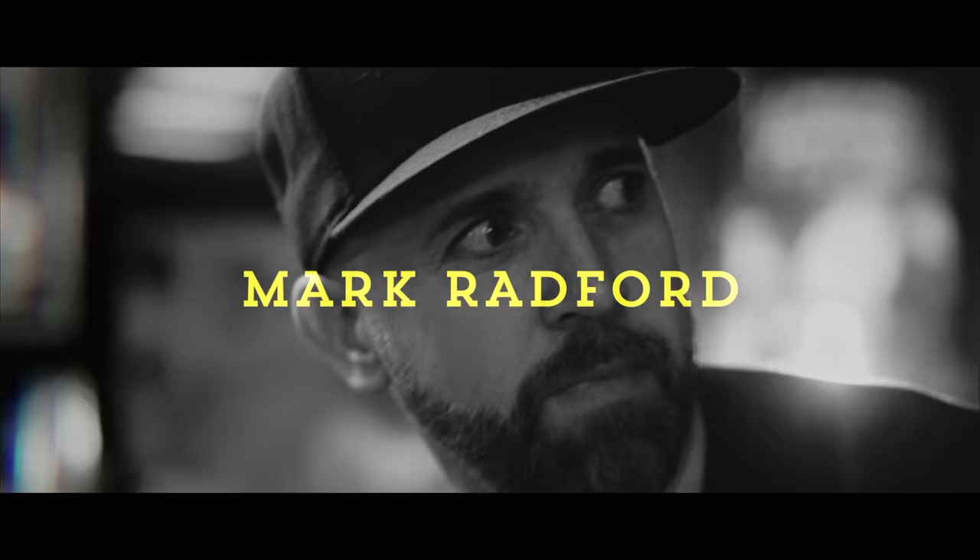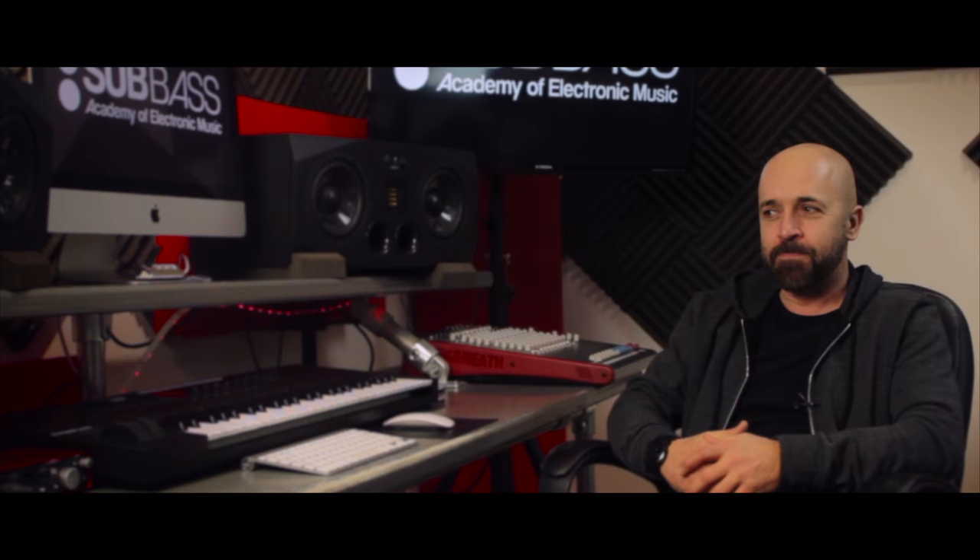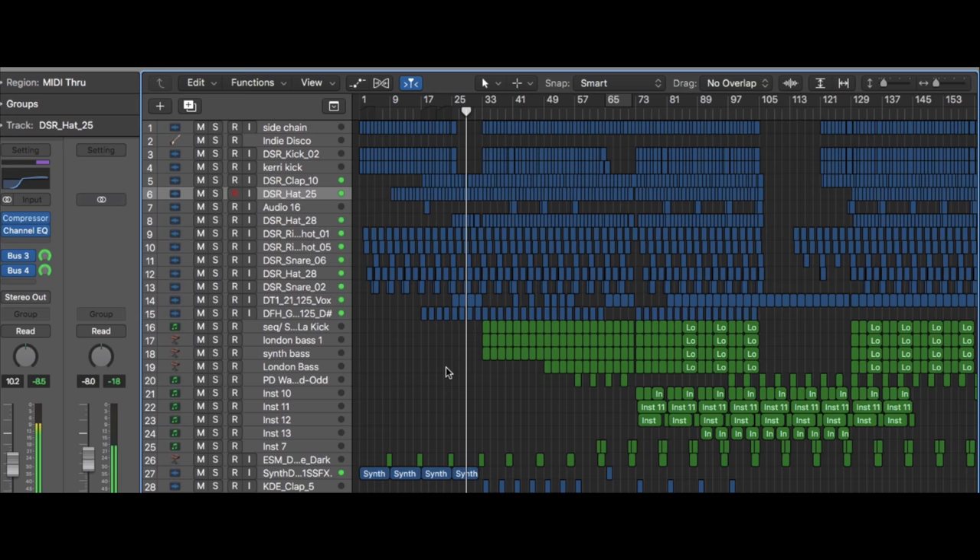Hi, I'm Mark Radford of Audio Rehab, and I'm here at the Sub Bass Academy of Electronic Music. I've just recently completed my first online tutorial where you can basically see me create a track from beginning to end. I hope you find it useful.